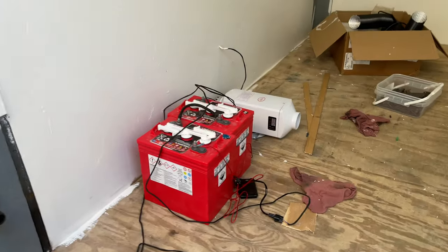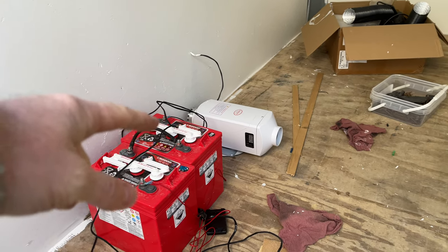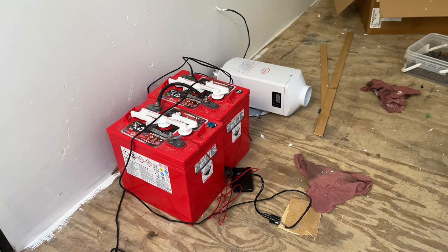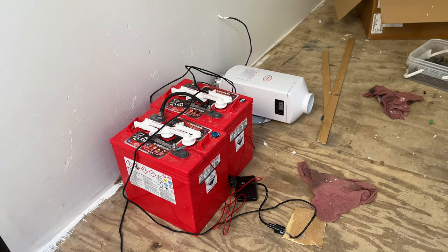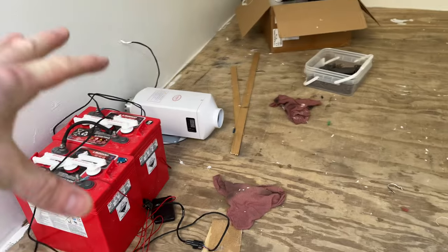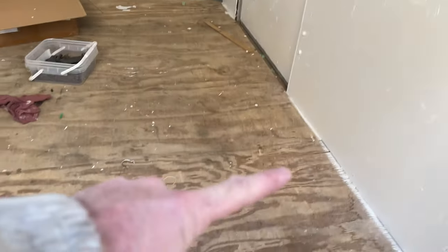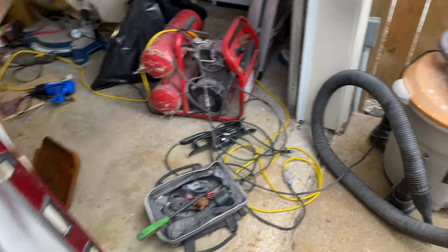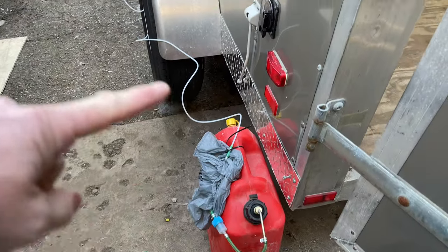I've had my temporary diesel setup running — batteries on one side — and ran the diesel heater just to check it. It's been running for about eight hours and man, does it ever get warm in here. Now I'm going to take it all apart and do the system properly — put the batteries on the right side — but I want to get the floor down first.